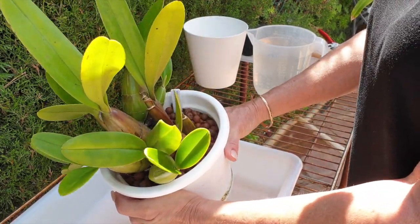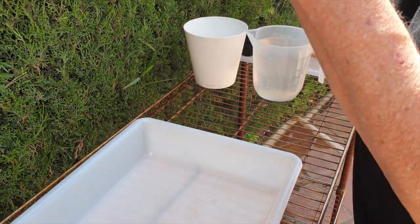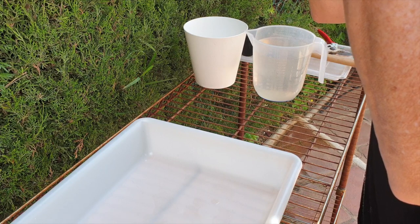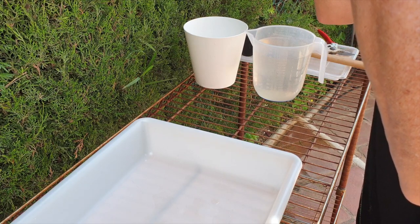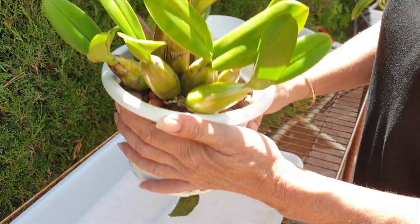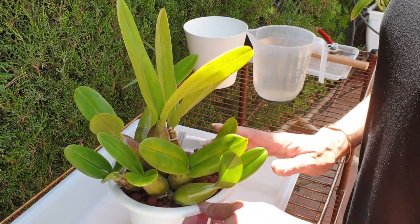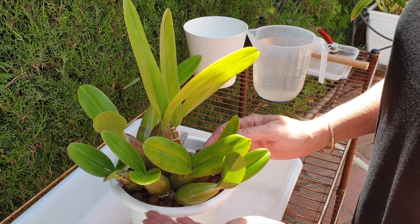So you give it a squeeze. You can hear the lacquer crunching — that means it is loose in there. That's a good thing. You still have air in the pot, and you don't need to repot if your orchid still has space.